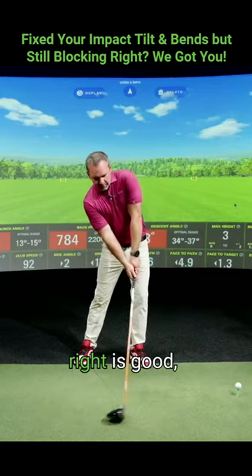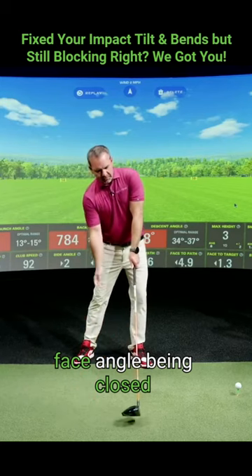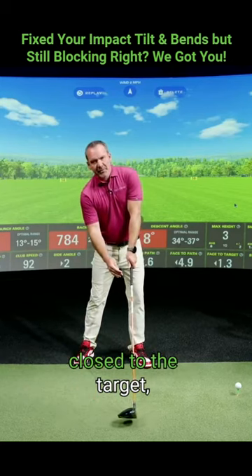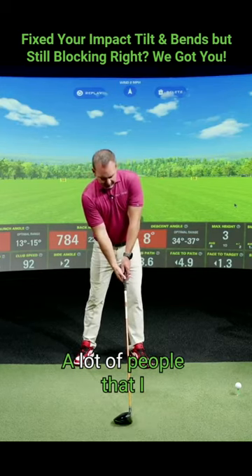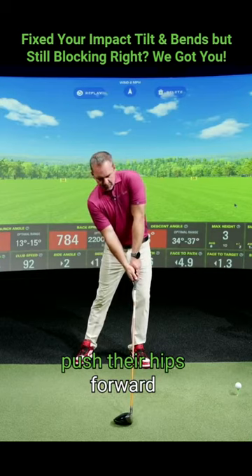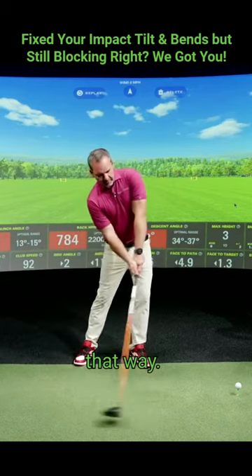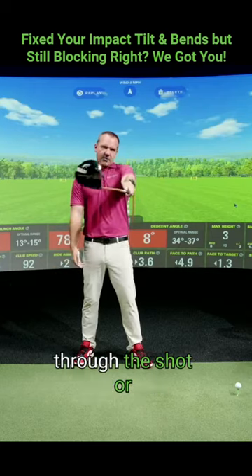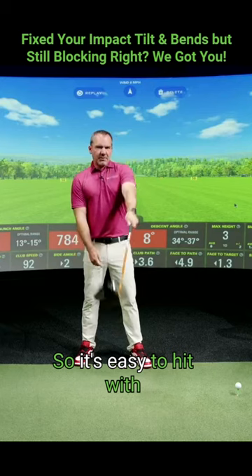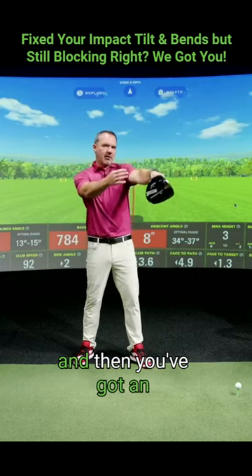So the tilting to the right is good, but if it's not accompanied by the clubface angle being closed enough to the target — it doesn't need to be closed to the target, but closed enough — you can still hit these big pushes. A lot of people that I teach, when learning how to push their hips forward and have a side bend almost preset at address, they tend to lose the feel of how you're going to twist your hand through the shot too. So it's easy to hit with the face angle open too many degrees coming through the ball, and then you've got an even worse shot.